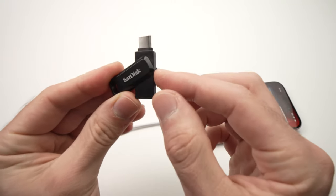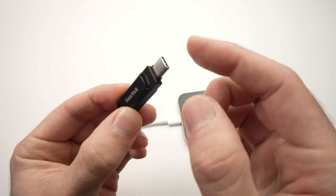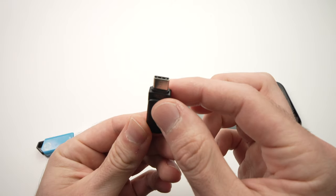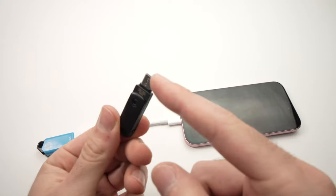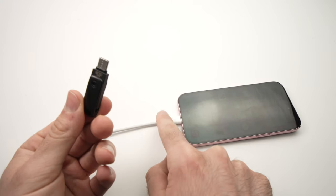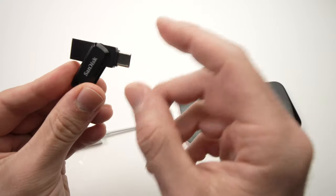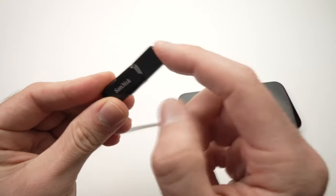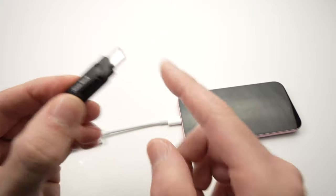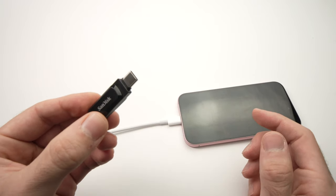Some USB thumb drives also have a USB Type-C port. So if you have one of these, or if you want to get a USB thumb drive that has a USB Type-C port so you won't need the adapter, I'll put a link in the description for one that has both a USB Type-C and a USB Type-A port. This way you can use it with many computers and also with your iPhone and Android phones.